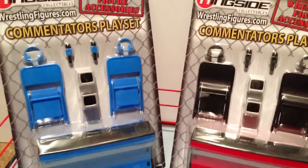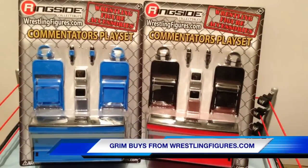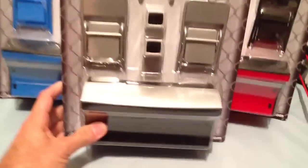It's the Ringside Collectibles exclusive Commentator's Playset. Grimm just grabbed these Commentator's Playsets from WrestlingFigures.com. You know what's awesome about these things? They come in three colors: Raw Ass Red, Beat Your Dick Blue, and Solid Steel Silver.